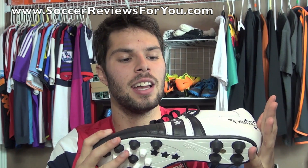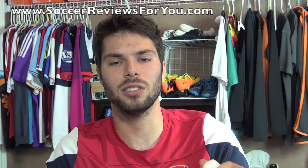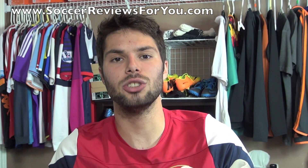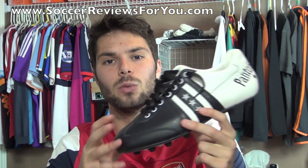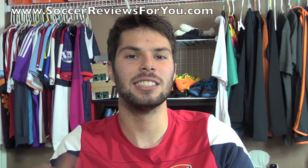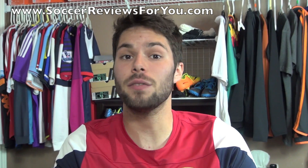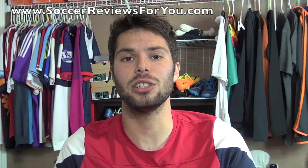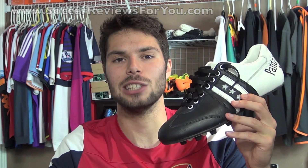Let me know in the comments if you'd be interested in seeing more Pantofola d'Oros or more of these unusual brand shoes. Leave a comment if you have any questions. If you enjoyed today's video, support it with a like and subscribe for daily videos on all the latest soccer gear. Thanks for watching.